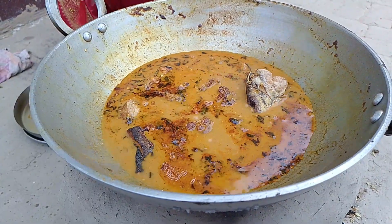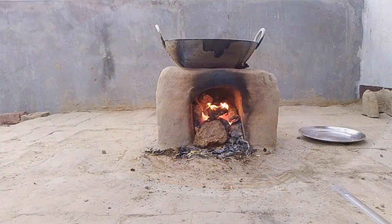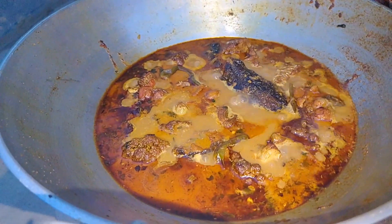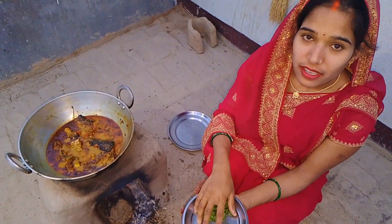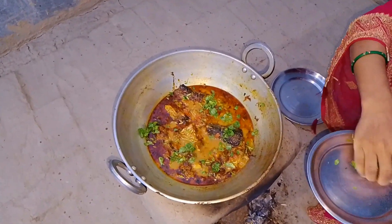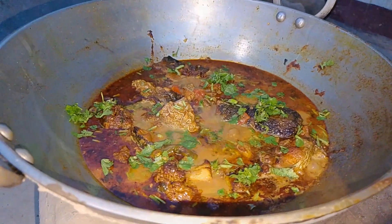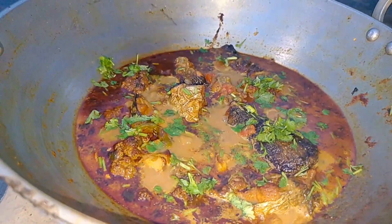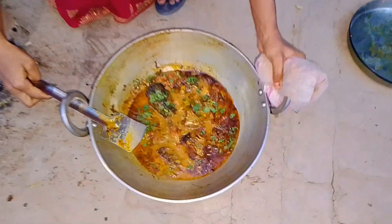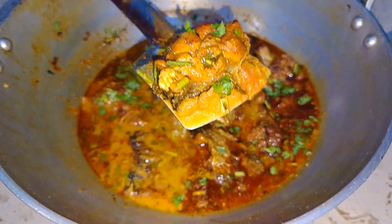Are you happy to make this meal? Work with groceries! I will take the meals. I use olive oil and chicken. Friends, it is good for you, please eat it.